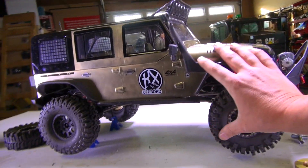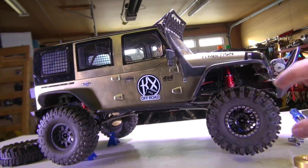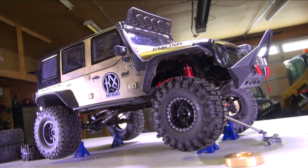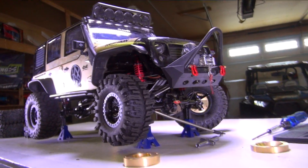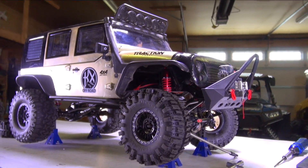This is my 1.8 scale Kragsman from Traction Hobby. This is a scale trail crawler that is currently up on jacks right now, so it's off the ground. You'll notice that one of my tires is different. You've read the title and you can see the wheel weights here laying down on the table waiting to be installed.